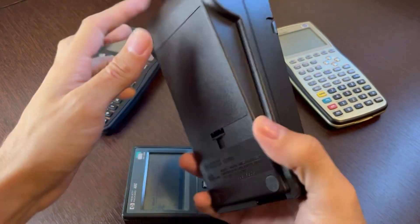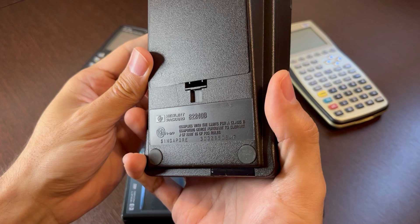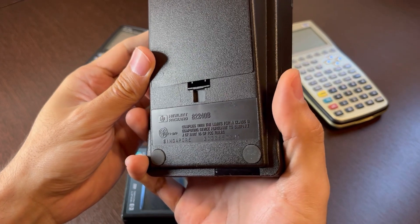This one is model — let's see if you can see it — model A2240B.